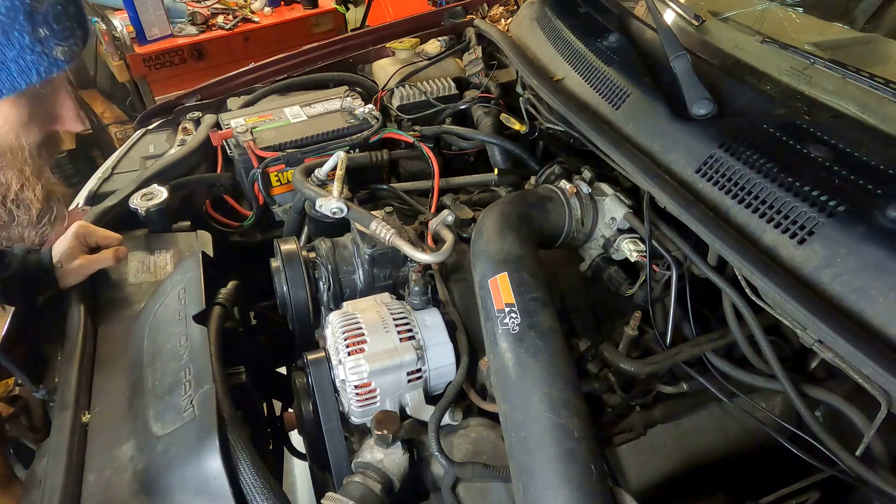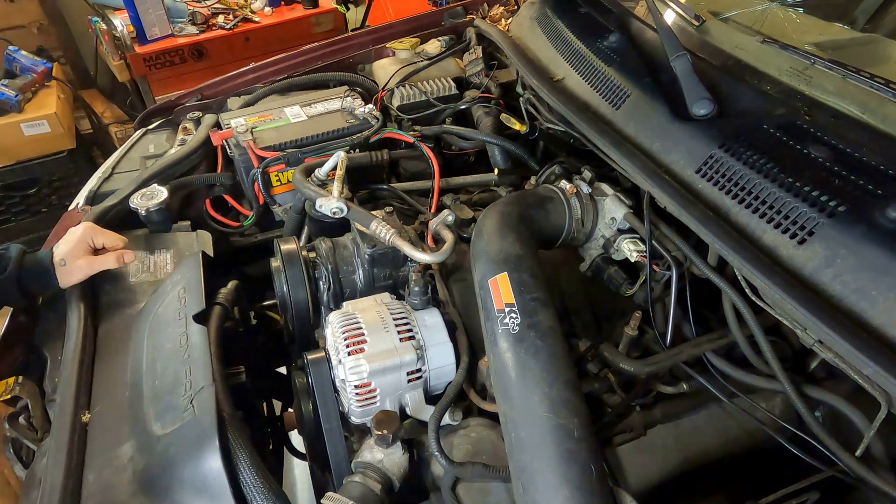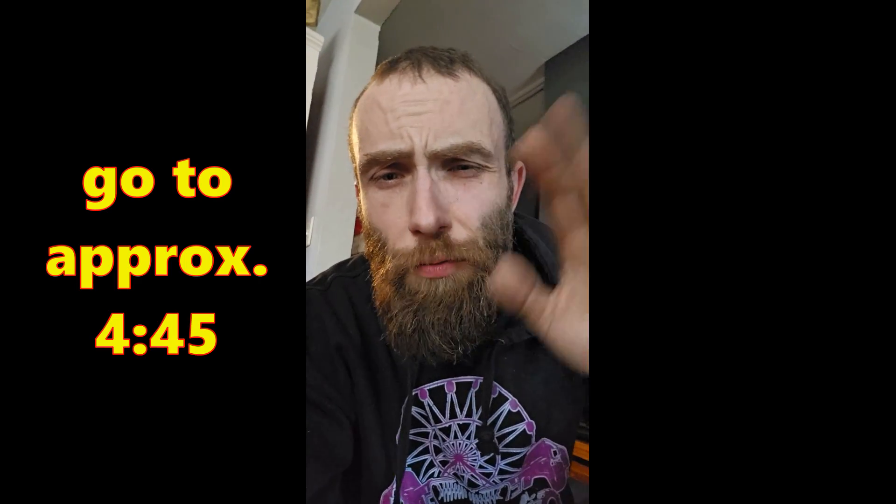As much as I'd rather not tell you the particulars on exactly what I did here, I think I'm going to have to share the full story before we get into the repairs. Greetings friends — editing Doug here. If you don't really care about how I blew my fusible link and you just want the information on it and how to replace them, go to about 4:45 in the video, you're welcome.